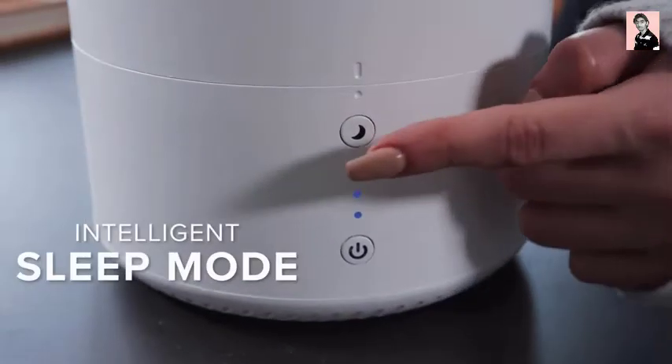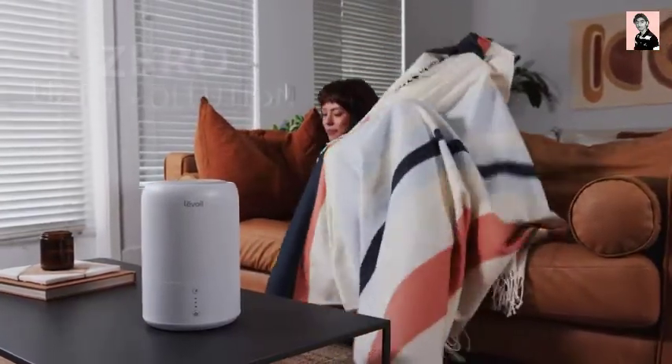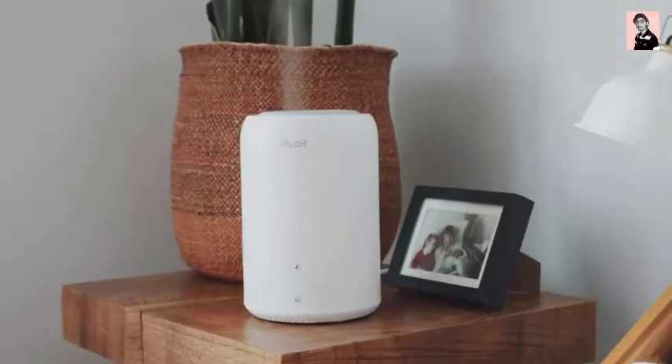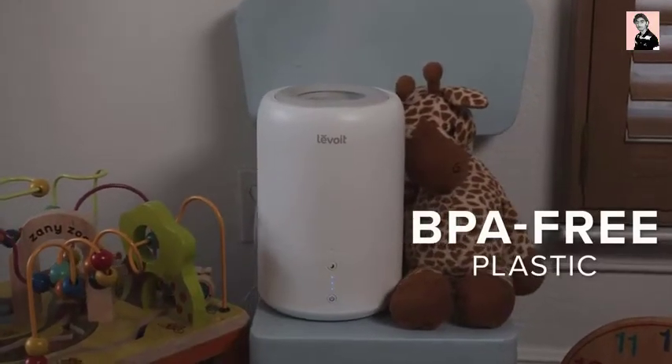Intelligent Sleep Mode turns off the display lights and automatically regulates humidity, letting you get some rest while the Dual 100 works quietly. And if the humidifier runs out of water while you're asleep, it will automatically shut off. Thoughtfully constructed, the humidifier is safe for kids and adults alike.